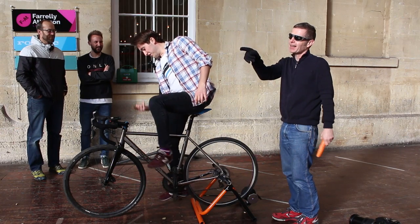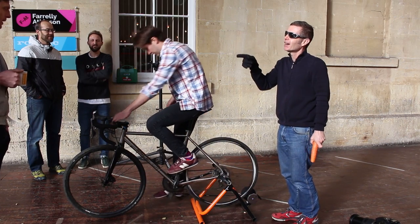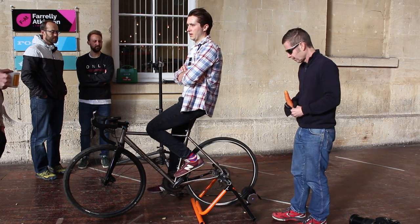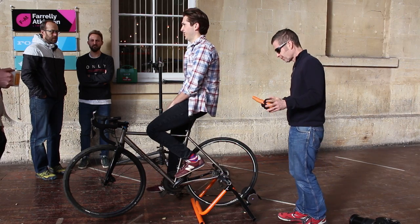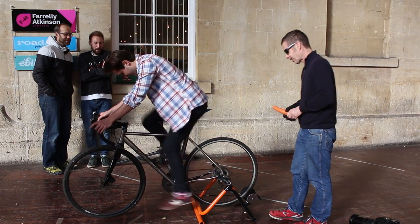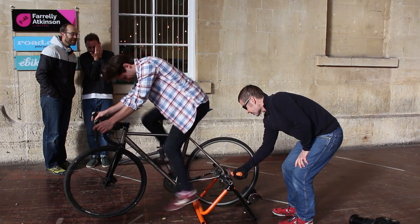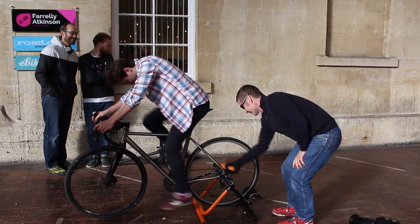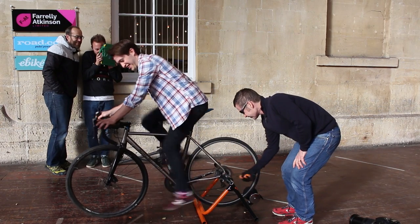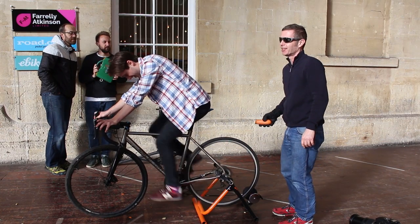It's worth pointing out — Matt was saying that in the pro peloton the rotor is rounded off anyway. Next we'll try the comedy carrot — it's not that it's necessarily a laughing matter. It's hard — oh!